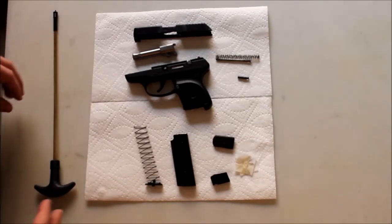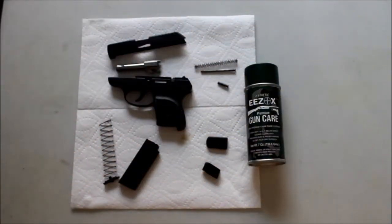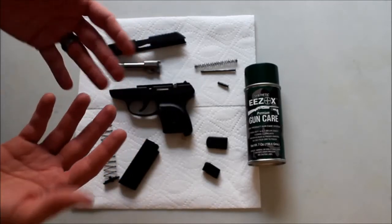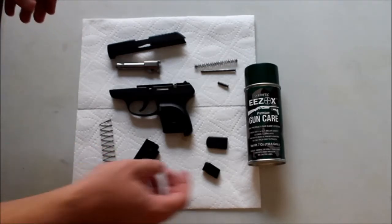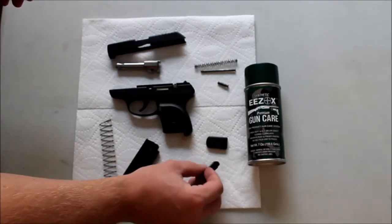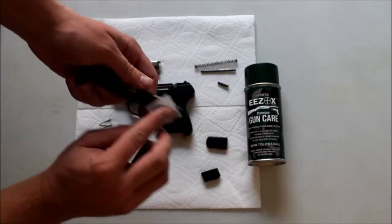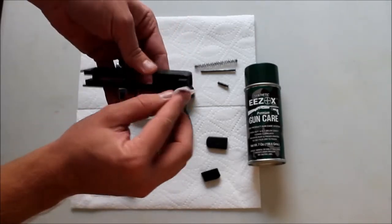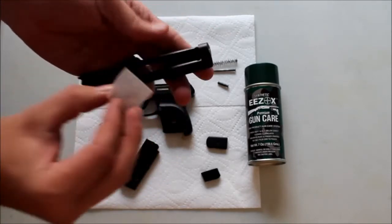Then you just let it sit - you want to let this sit overnight and completely dry. We're back after letting everything dry overnight. One thing I failed to mention is that this is very safe even with polymer or plastic frames. I've gotten this all over my camera and it hasn't done anything - it's never done anything to anything I've put it on. Basically, take your parts and just lightly wipe them down to see if there's any excess. If you put just a light coat on, there really won't be a whole lot.